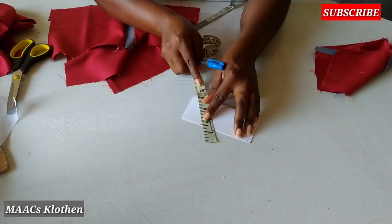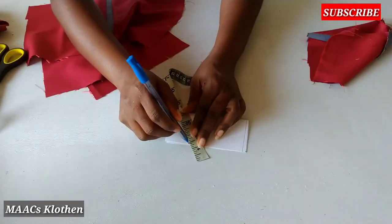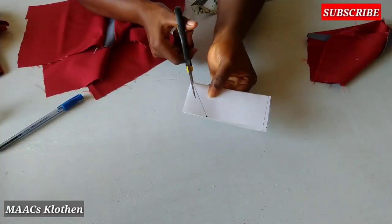I'll just draw to meet the down parts here. I hope you can see it well. Like this, and I'm going to cut it.